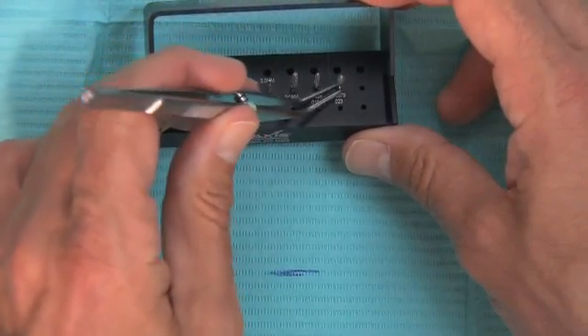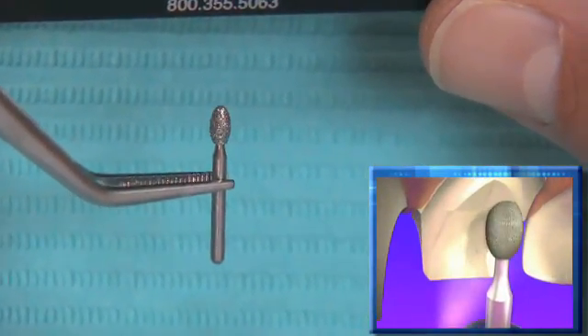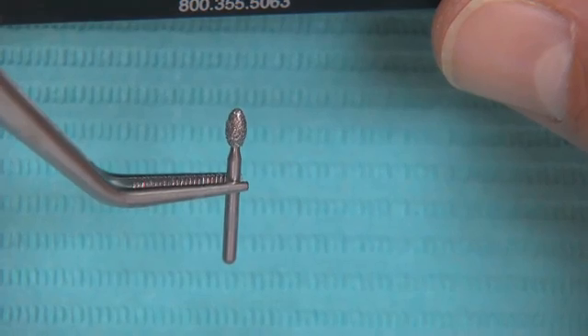The last thing we need to do is lingual reduction using the 379023 football diamond, again in super coarse grit. I prefer super coarse burrs because by virtue of removing more tooth structure, they create less frictional heat and allow us to prep more efficiently.